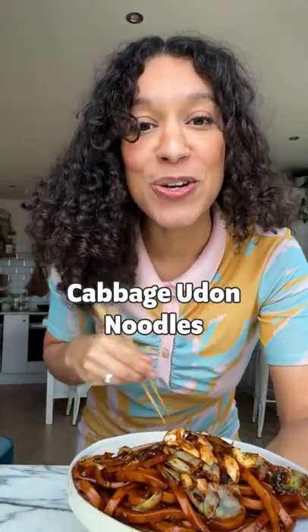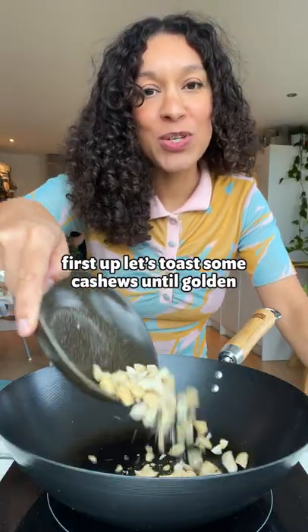Let's cook our 10-minute cabbage udon noodles. First up, let's toast some cashews until golden.